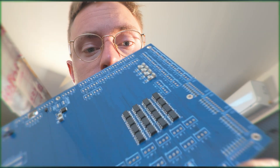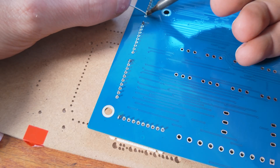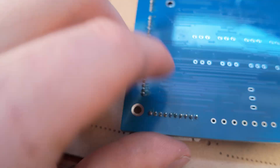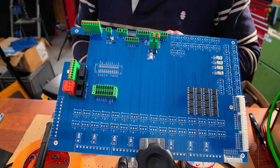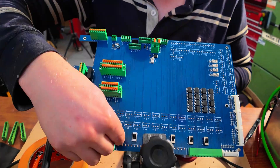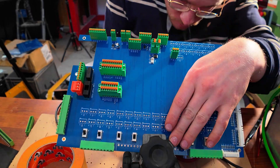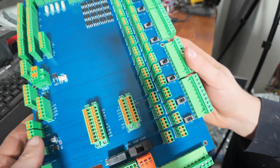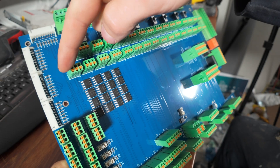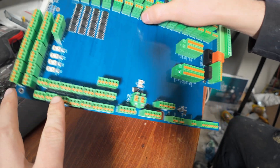I'm going to solder all the through-hole stuff. It took a while — it's all hooked up. A lot of solder. All of these chips translate the 5 volts which come from the outputs of the Centroid Hickory and I made it 24 volts going into all of these outputs.